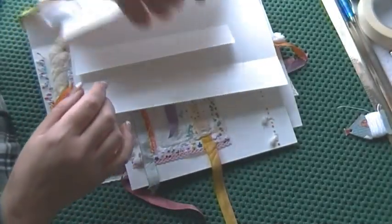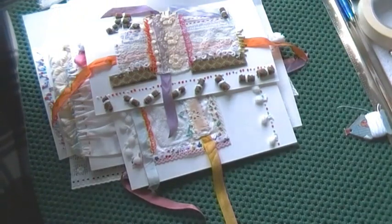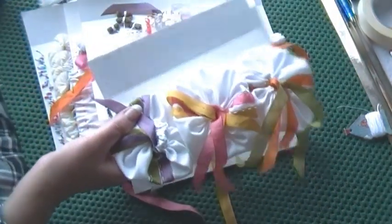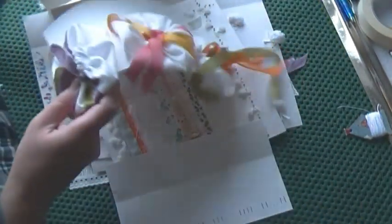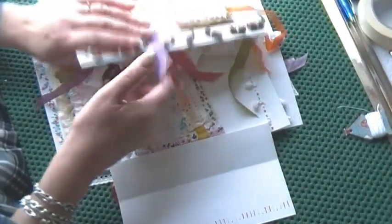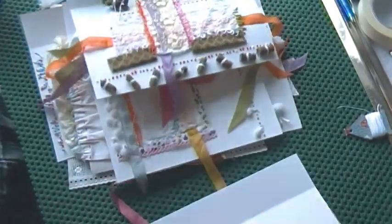Following on from that video I made last week about piecing the cloth, I've just wanted to show you that I've pieced more and just gauge how big I'm going to need it, because it's going to be wrapped around these pages if you remember.